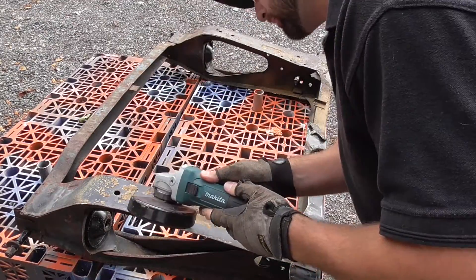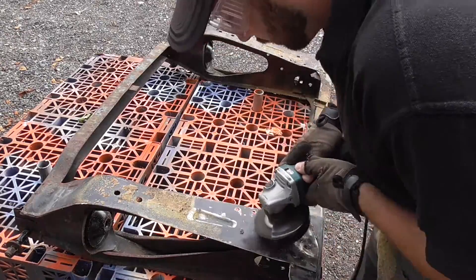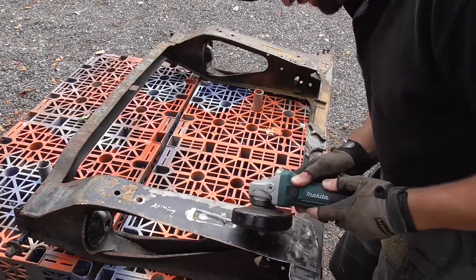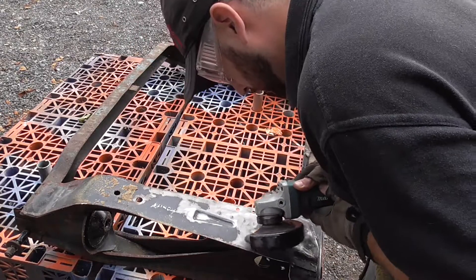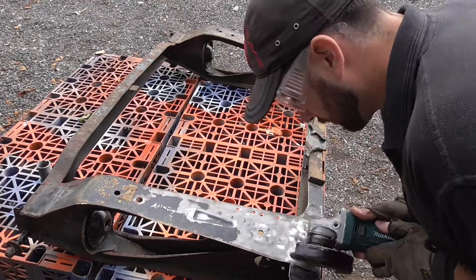So I live in something of a one horse town and as such there's only one firm that can shot blast and re-powder coat large parts like these subframes. Despite numerous calls and even sending images of the subframe to them by email, because not everyone knows what a subframe looks like apparently, the company I would have liked to have blast and re-coat these parts has gone completely quiet on me.